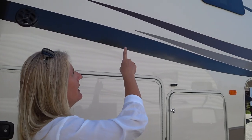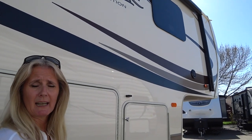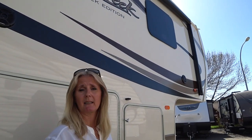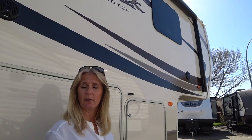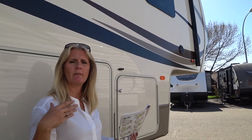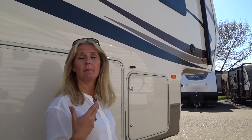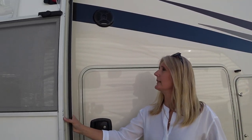The windows are frameless. Most people really like them — they're all the rage on new trailers. Looking at them inside, it's not my favorite for airflow, but a lot of people like them and they do look good.